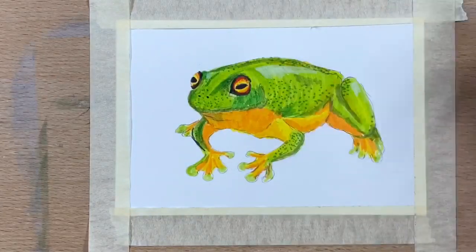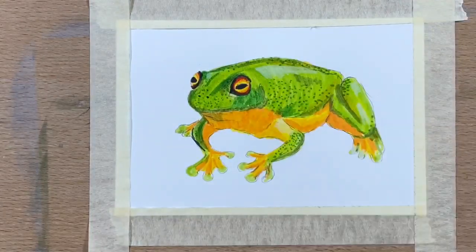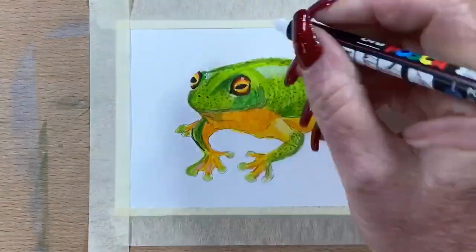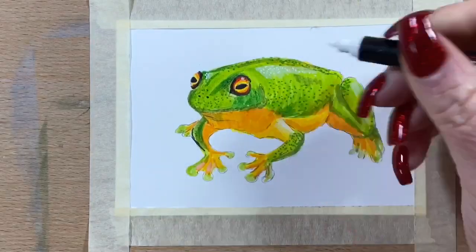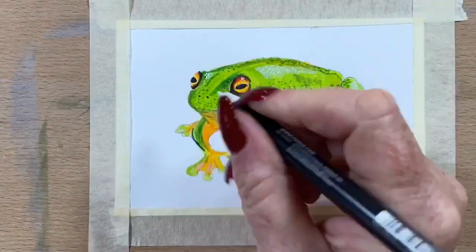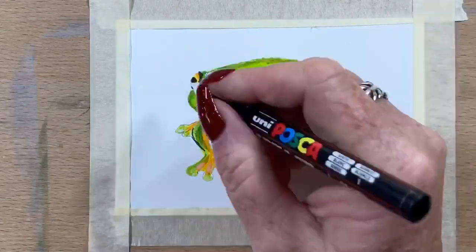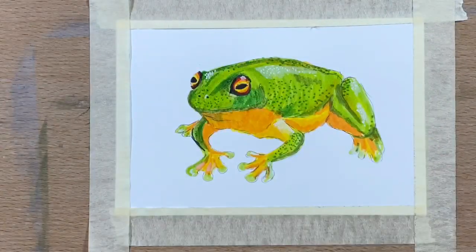He's got reflections — watery reflections on his back and on his legs — so I pop a little bit of white pen in there. I tried to use my gel pen but that didn't really work, so I go in for the good old faithful Posca, which pretty much fixes everything. I grab my white Posca and just add a few dotted highlights on his back and on his eye and around the front of that leg.